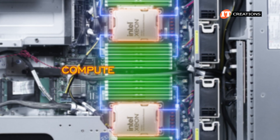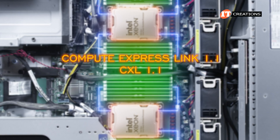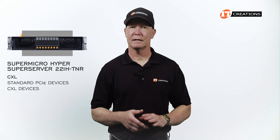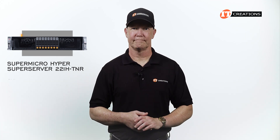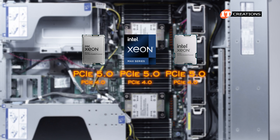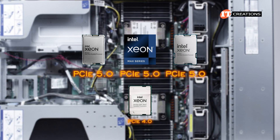You can support Compute Express Link 1.1, also known as CXL 1.1. CXL is an alternate protocol and runs off the same PCIe physical layer on the system board. It allows both standard PCIe devices and CXL devices on the same link, so you don't have to give up one for the other. All three of those processor series support PCIe 5.0 bandwidth, which is twice the bandwidth compared to PCIe 4.0, which was the limit for 3rd Gen Intel Xeon Scalable CPUs.